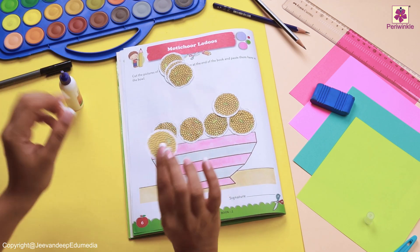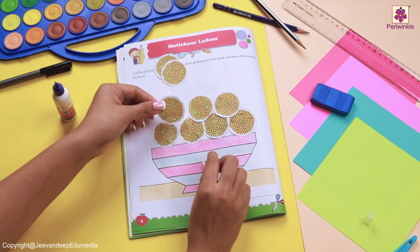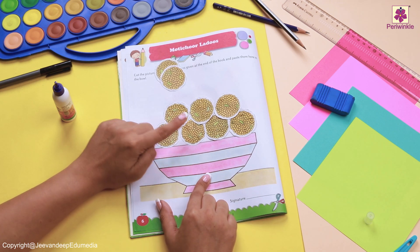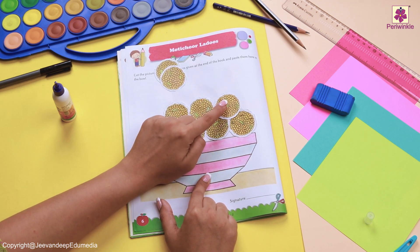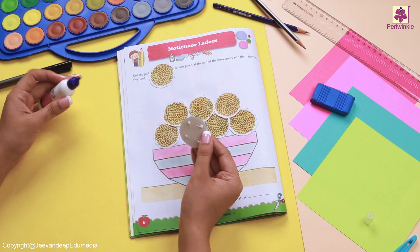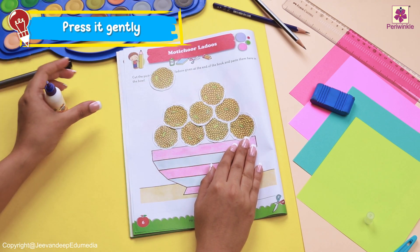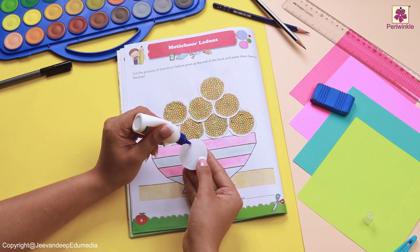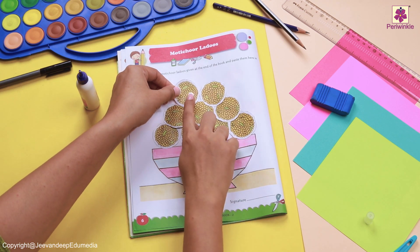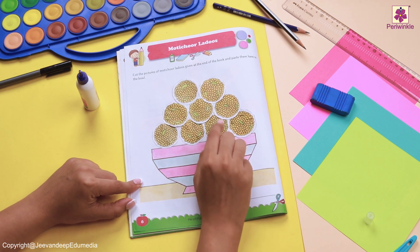We have three laddus in the second line. Now let's see how many we put in the last line. We see one laddus in between two of these laddus, and it is the same for all three laddus. Now let's take our final two laddus and start sticking them in the middle of these two. That's amazing. Press it gently and now it's time for us to stick our final laddus, yes, in the middle of these two. We see that one laddus is in the middle of two laddus.